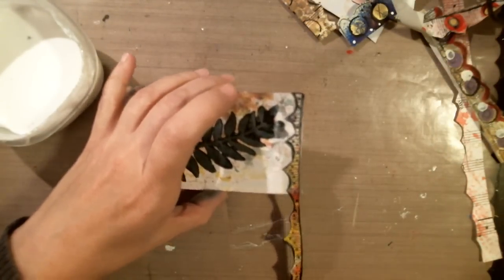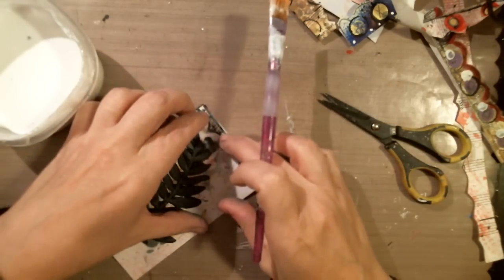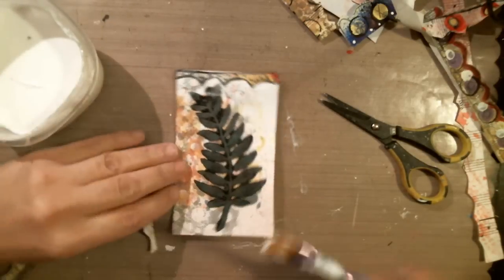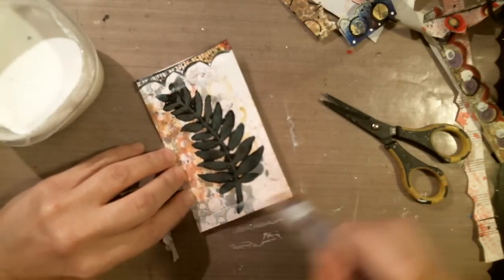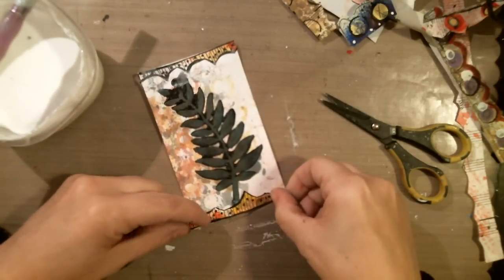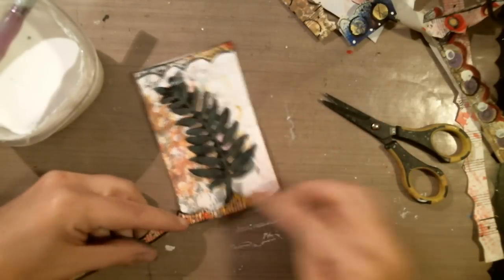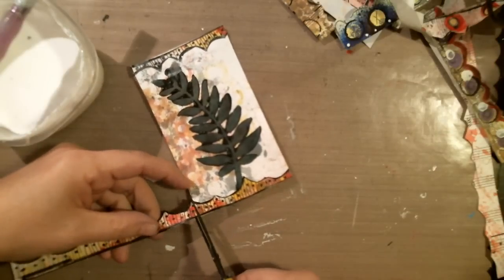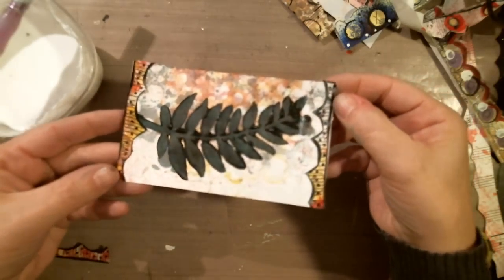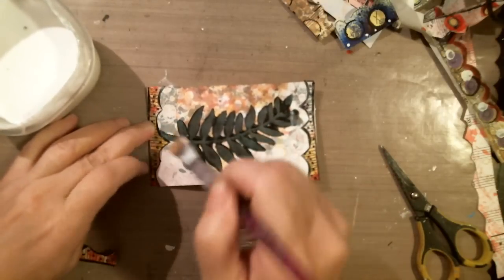Cut my edge off and then do the same thing with the other side. It's a very quick piece of art to do — these little iCADs and index card pieces. If you just want to do a little something creative, that's what they're perfect for. You can always add it to a card or something later, and so that's what I like about them. It's just cute the way it is like that on the edge.